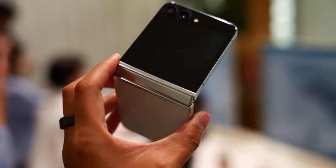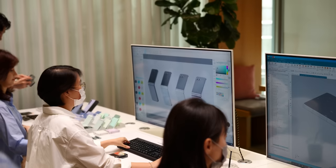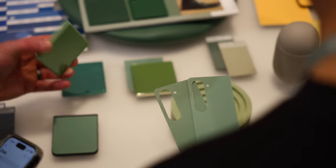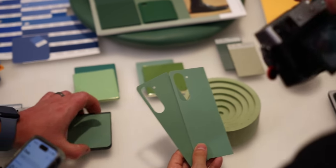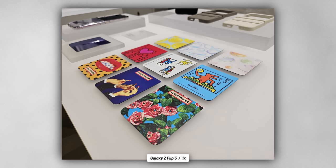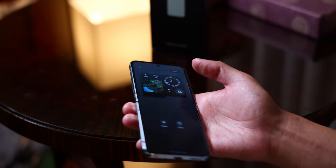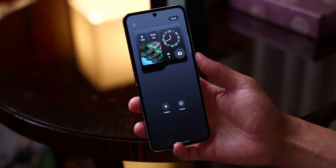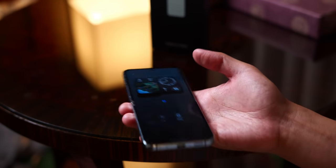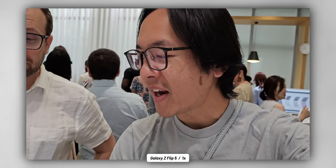Samsung really wanted to put in the spirit of personalization when it comes to the Galaxy Z Flip 5. That doesn't just mean having a bunch of different accessories and the fact that you can actually change up the plates on certain cases for the phone, but also the fact that the Flex Window gives you more of that flexibility. After all, you are able to choose from a number of different backgrounds or even create your own via gallery photos or even live wallpapers so that you can make the Flex Window really exude your own personality.